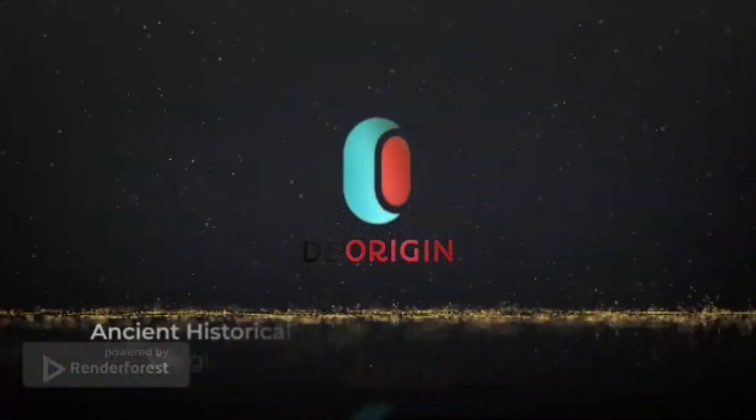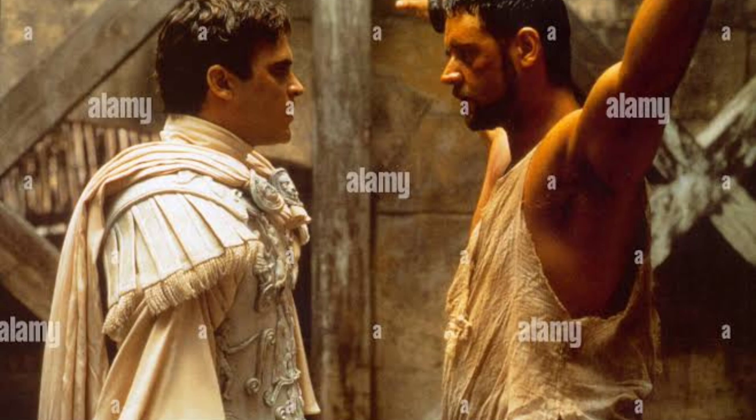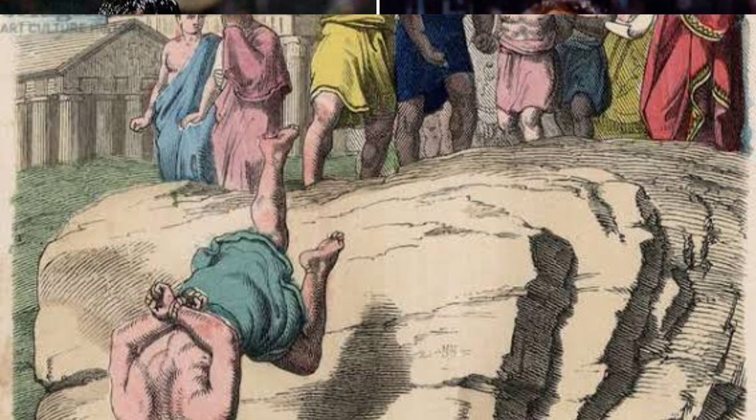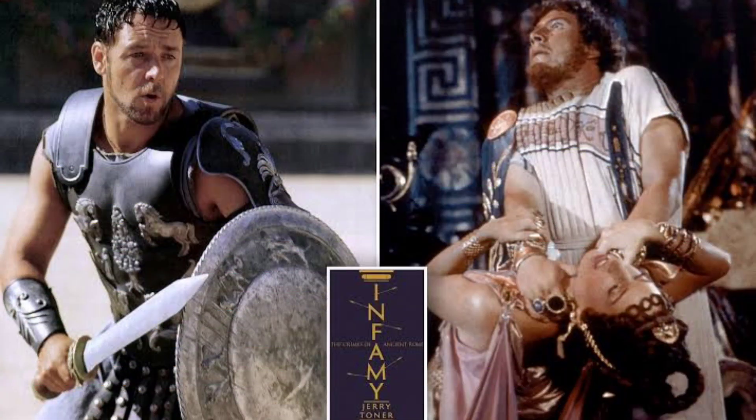The most common punishment for neglect of duty or petty misconduct in ancient Rome was a beating with a stick or a flogging with a lash. The stick or rod was usually of elmwood — the elm rod corresponding to the birch of England and the hickory of America. The lash, or rawhide scutica or lorum, was often used as a sort of cat-o'-nine-tails made of cords or thongs of leather.